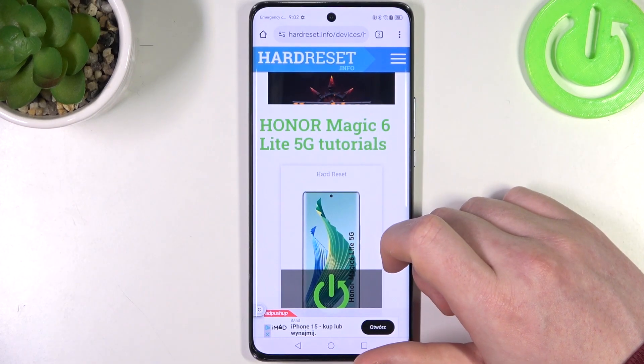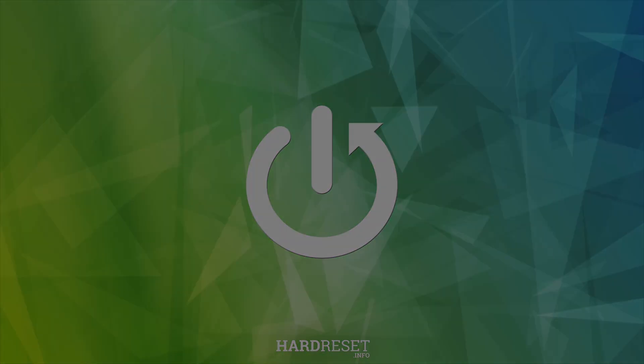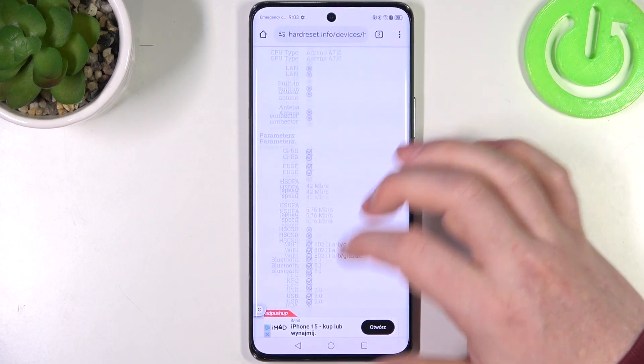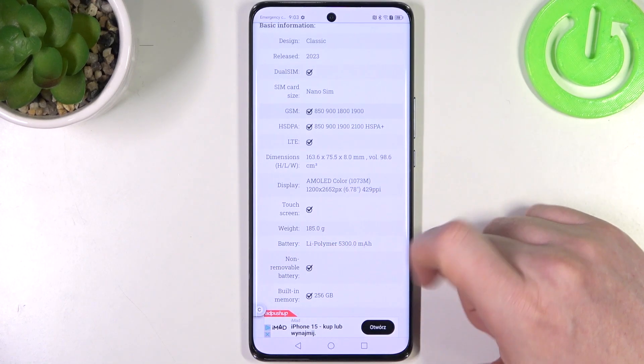Hello, in this video we're going to check the weight of Honor Magic 6 Lite. And to do this we'll need to visit our website hardreset.info, find this device and scroll down. We should be able to find the weight and it's 185 grams.